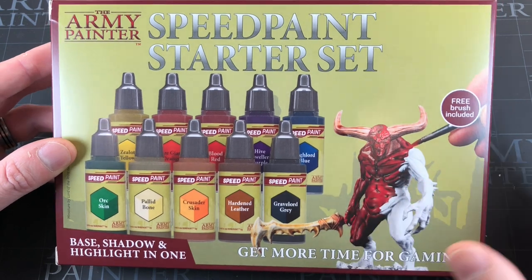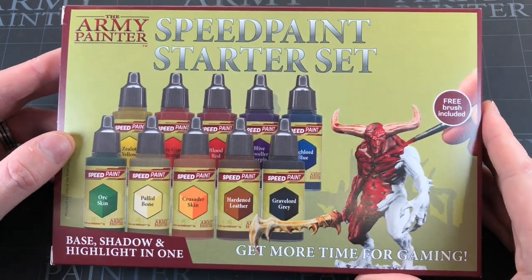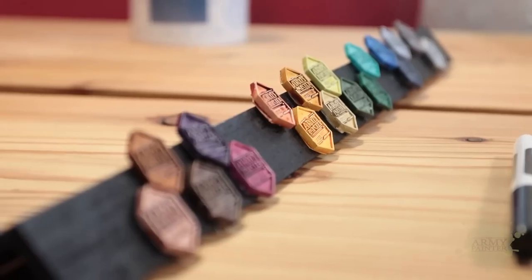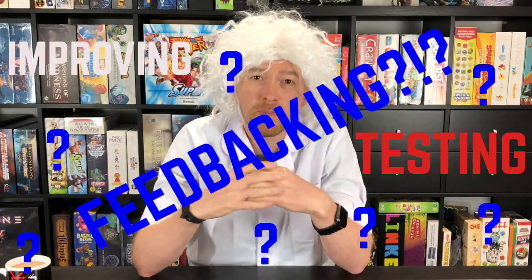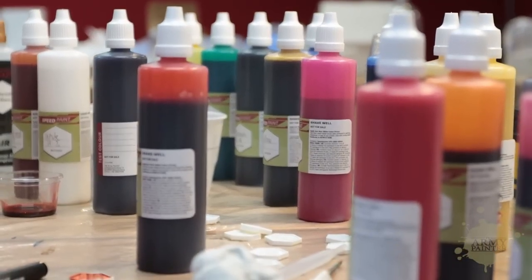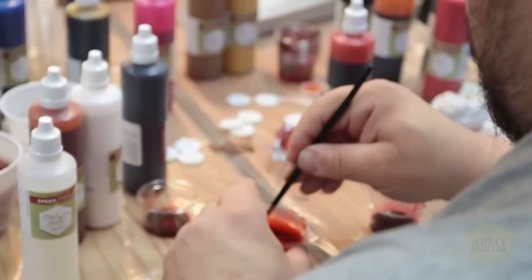Let's move on to why this exists. Speed paints have existed for about a year now, with 23 colors to begin with. Army Painter are stepping that up — they want to go to 90 colors. That includes the original 23, so we're adding 67 new colors. The PDT will be testing and improving them, as well as potentially inventing some new colors and having the opportunity to add colors that painters think are missing from the set.